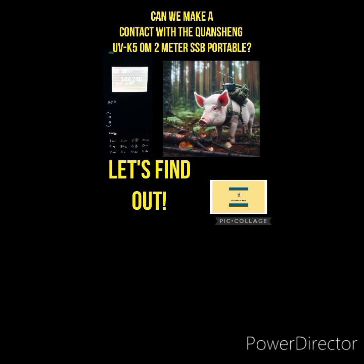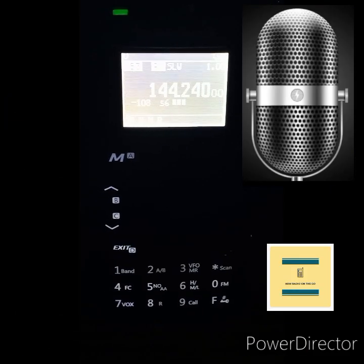Hooked up to the Quansheng UVK5. I was driving around, heard signals on the 2 meter SSB portion of the band, and decided to pull over. So this video is definitely going to be on the go, and then it's going to morph into a portable as I try to make a contact portable with the Quansheng UVK5 with the IJV 3.0 firmware mod upgrade. Let's get to the on-air action.